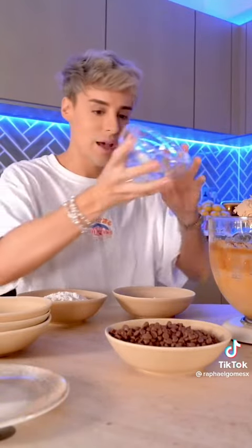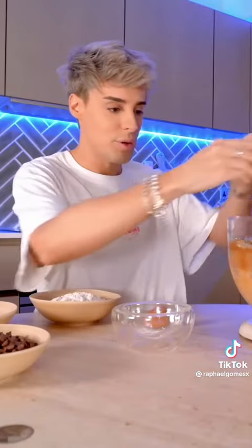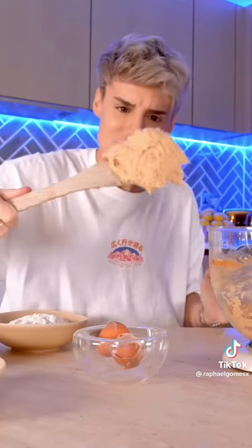This is very creamed up — if that's even a word. We're going to add the baking soda and salt. Apparently it's really important to add one egg at a time.